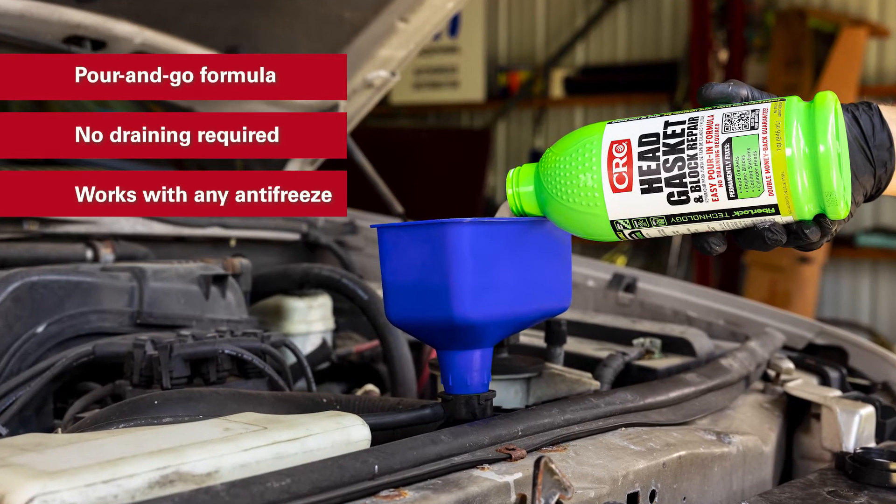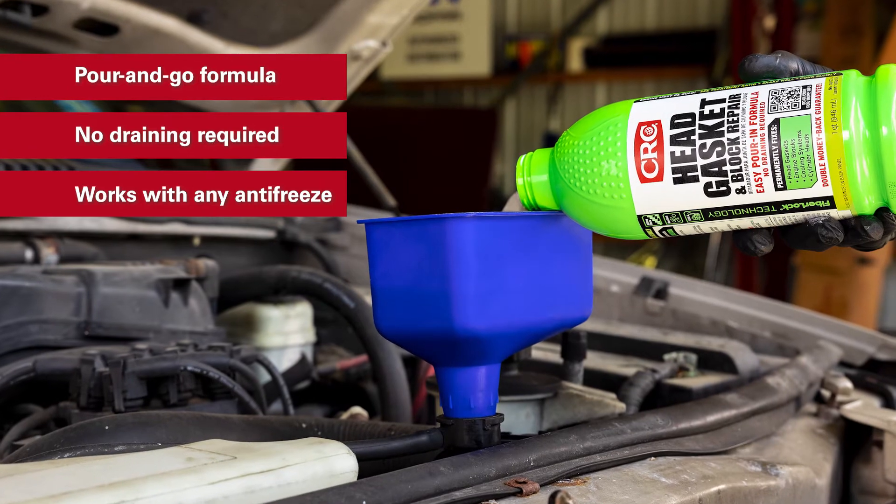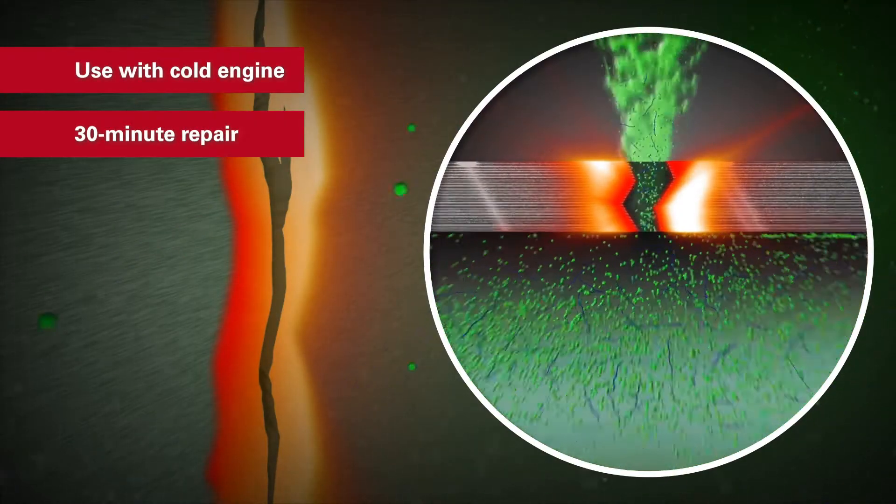CRC FiberLock is an easy pour-in solution that nearly anyone can do at home without having to drain your cooling system. Start with a cold engine, and in 30 minutes or less, FiberLock can fix your leak.